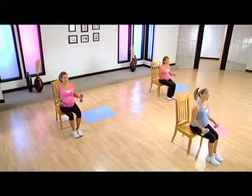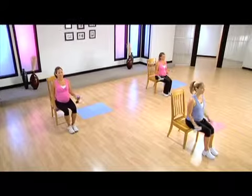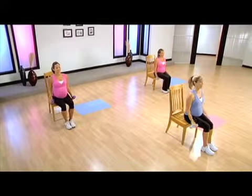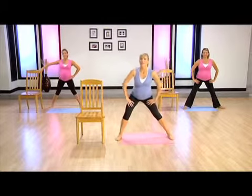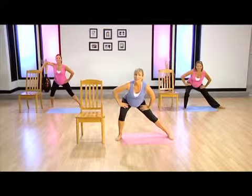Two. One. Back to reverse curls for singles, two times. Now hammer curl two times. Two. And one. Come down and hold again.